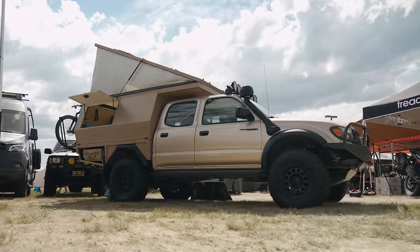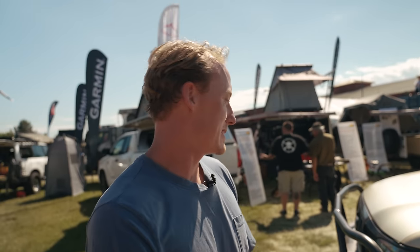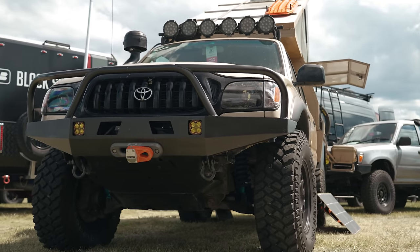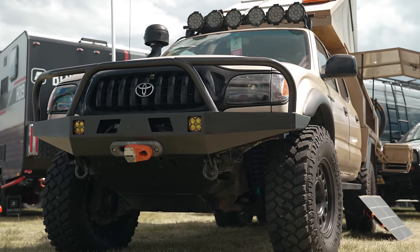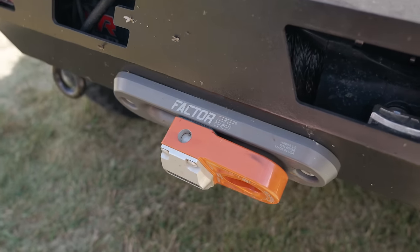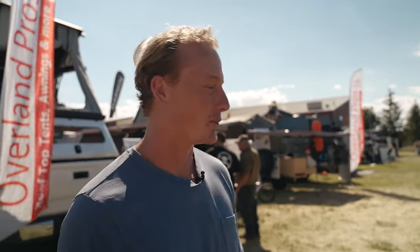Have you done everything on this truck? Basically all the metal work, all the customization — besides the front bumper, which is the only thing I haven't done. Up front it's a Coastal Off-Road closed top winch bumper. It's a self-weld kit — you can order it as a flat pack, they ship flat and you weld it together. I got this bumper right before I got a welder, so it's literally the one thing I didn't weld on the whole truck.